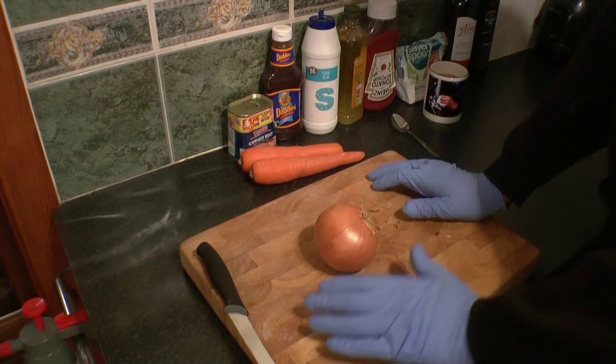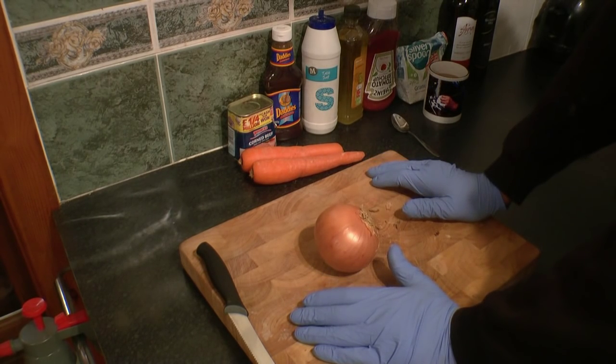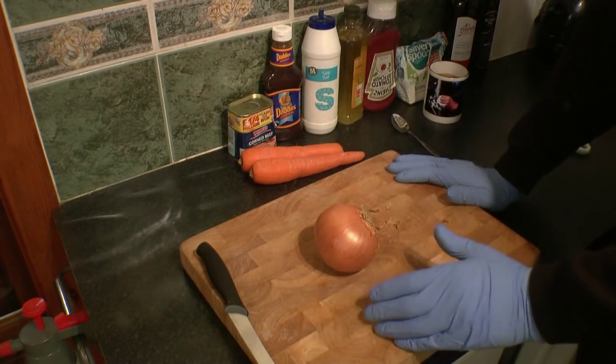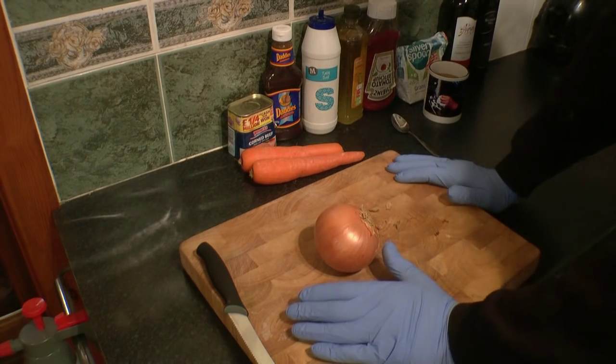Once again I'm going to cook a traditional dish from the part of the country where I live. This particular dish we call tety pot. Tety pot is short for potato pot. So what we're going to make is a corned beef tety pot.